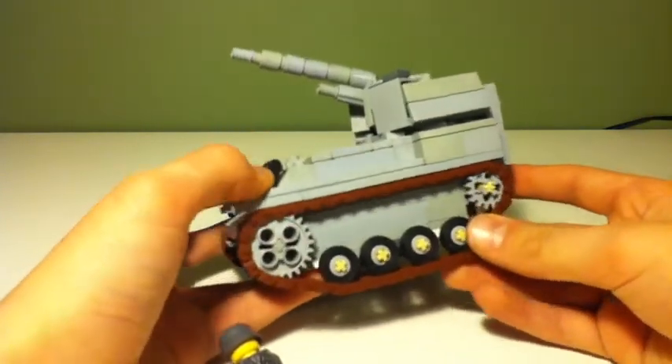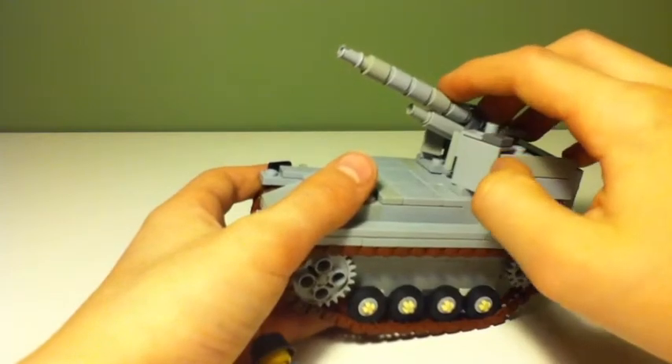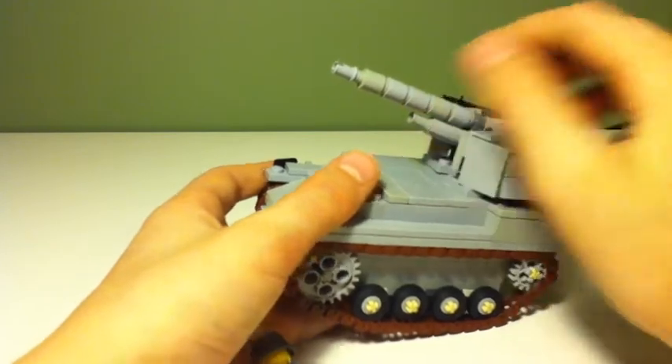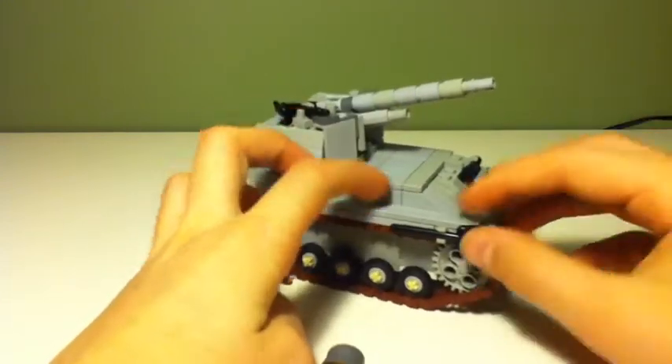Those are pretty much the flaws. The flaws are the tank tracks that don't move very well, and this right here breaks off really easily. And if we look over here, there's a shovel.